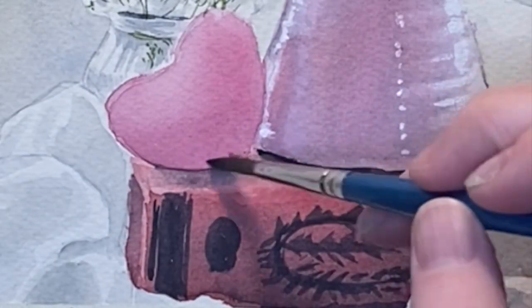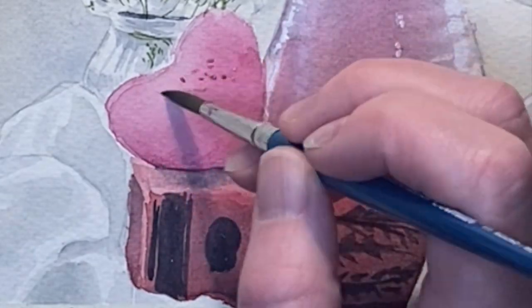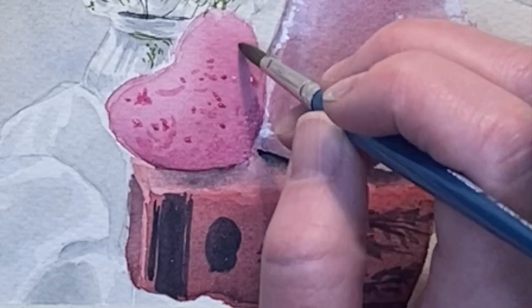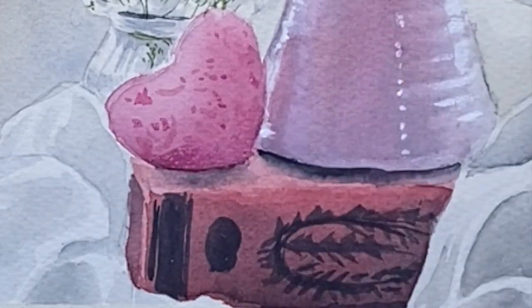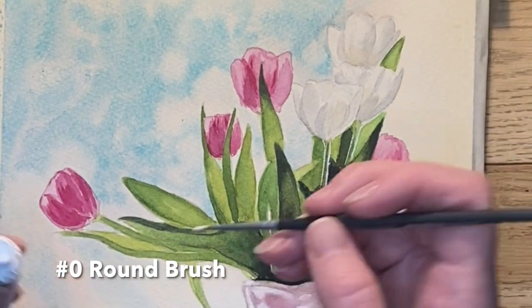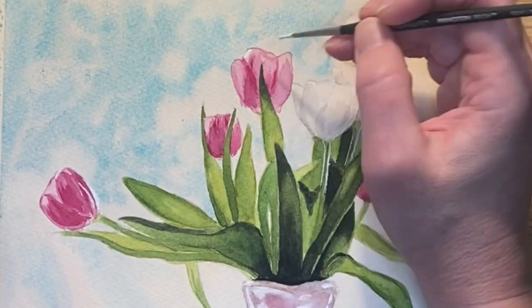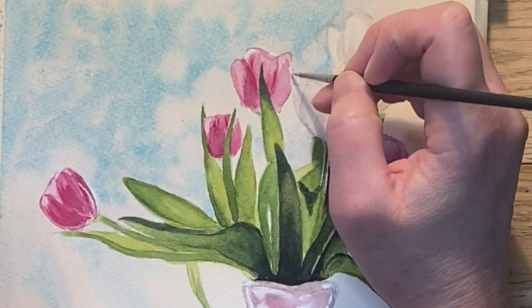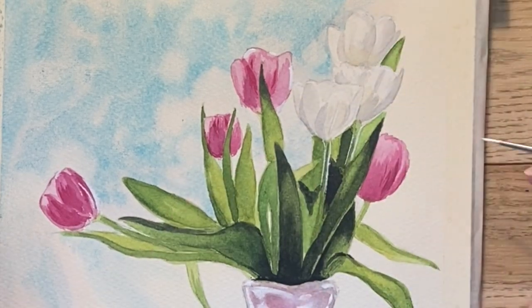Then I add some shadows to the heart and soften it with clean water, and then I add in an impression of the pattern on the fabric — again, you don't want it to be the focus of the painting. For some final detail, I'm getting out my very tiny number zero brush with plain white gouache straight out of the tube and adding some very bright highlights on the sides of the flowers, stems, and things like that.